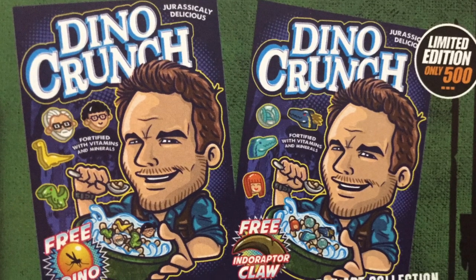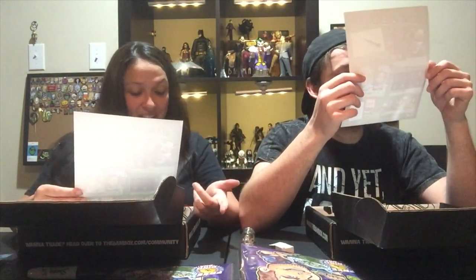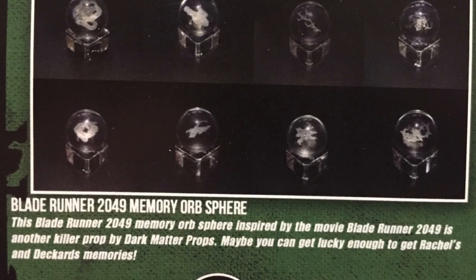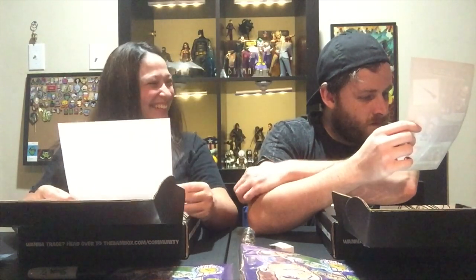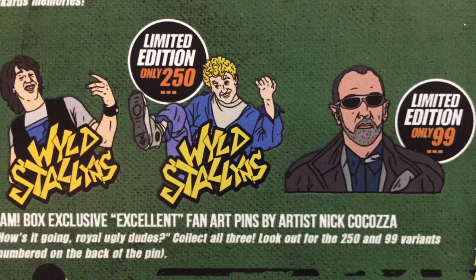Instead of the Dino DNA on the Dino Crunch print you could have gotten an Indoraptor claw, and there are different marshmallows in that one too. The orbs are definitely from Blade Runner 2049 — it's a 'memory orb sphere memory.' They do show that they all look pretty different; they're all unique, just like everyone's memories. There were also two more pin variants — you could have gotten Bill or Ted, whatever the blonde one is, or you could have gotten Rufus.